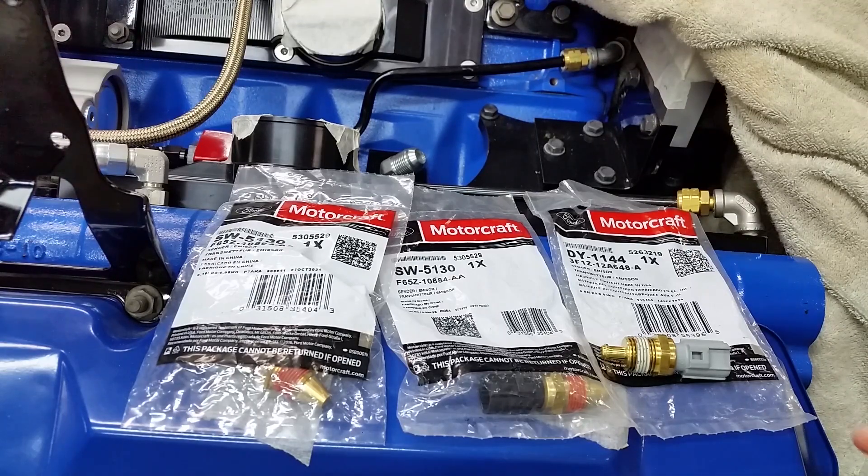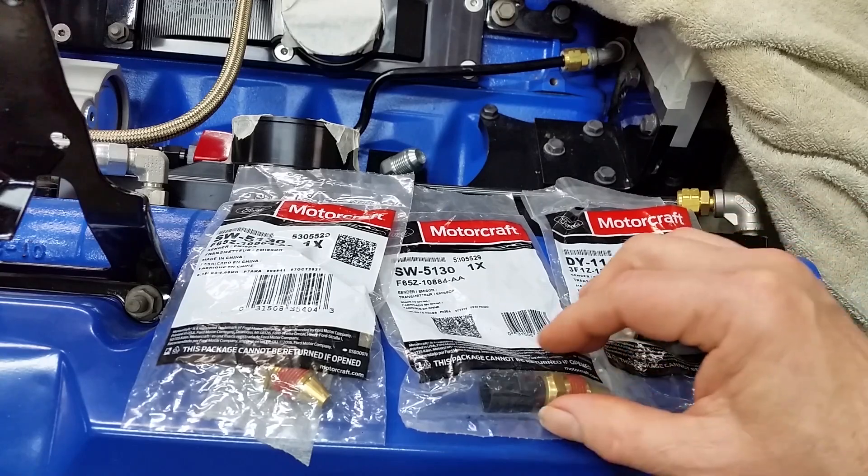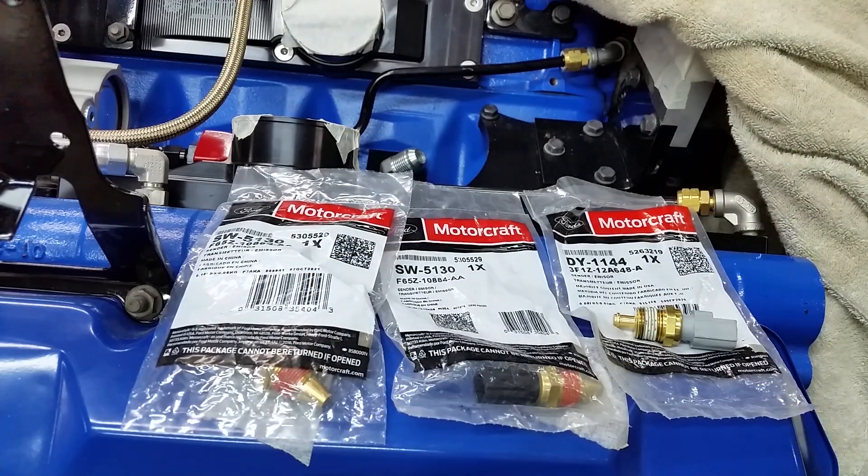Hey guys, let's talk about sensors. This one is the oil temperature sensor, and then we have two water temperature sensors. Why two? That's the question I asked when searching everything. Let me move the camera and I'll show you why.